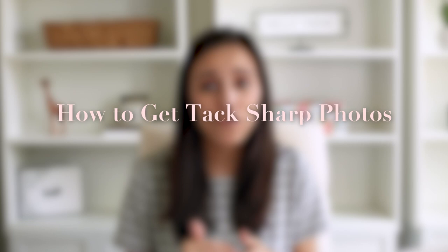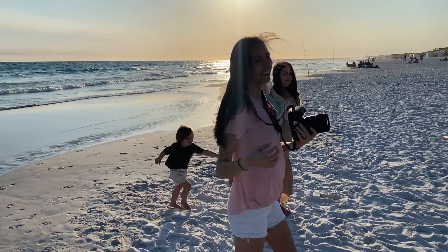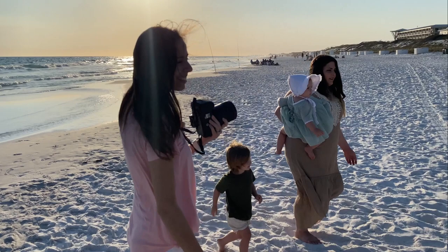Hey friends, welcome back to my channel. I'm Rebecca and today we're talking about how to get tack sharp photos with any camera.